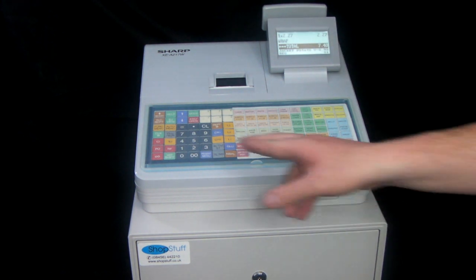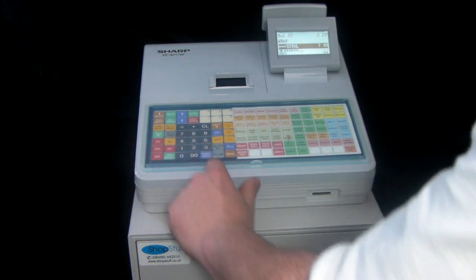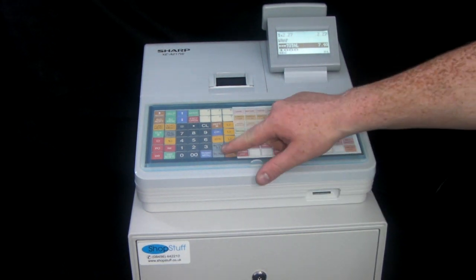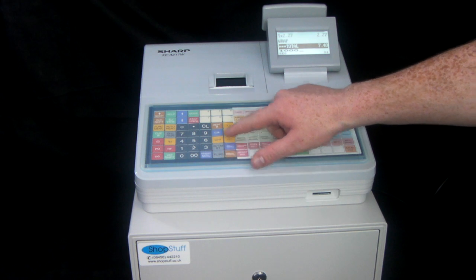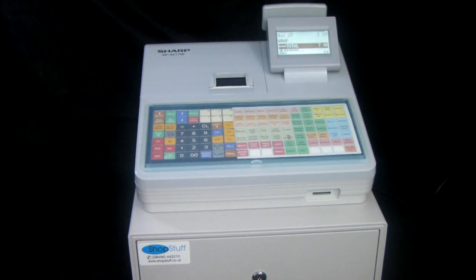When we get to the end of the sale and you've entered all your items, you subtotal it. The customer gives you a £10 note, you type in £10, and then you've got three different tender buttons on the machine. You have TLNS which is your cash button, and then CH1 and CR1 which can be used for either check or credit card payments. So at the end of the day when you do your report, you have one total for cash and then separate totals for checks or credit card payments depending on how your business operates.